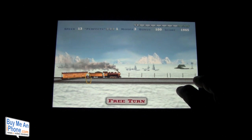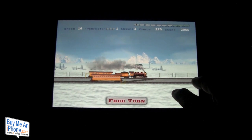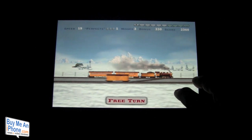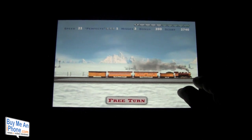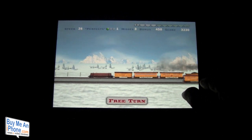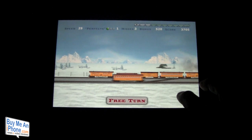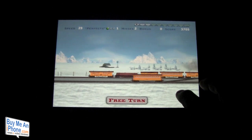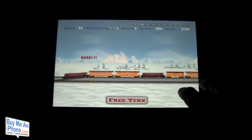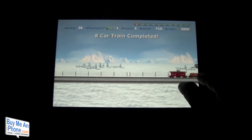Here we are in level 2 — our speed is 15, now 16, and we have one perfect with three misses left. We get going on this train, and guys the graphics are fantastic. You just keep tapping and as you can see up in the upper right-hand corner the trains get longer with more cars. We're getting faster — 29 miles an hour, I missed one there — up to 32, barely got that one, then 35 miles an hour, and we've completed that level.